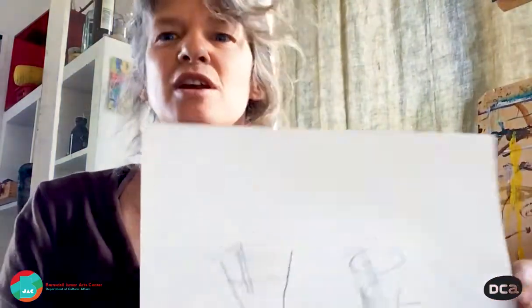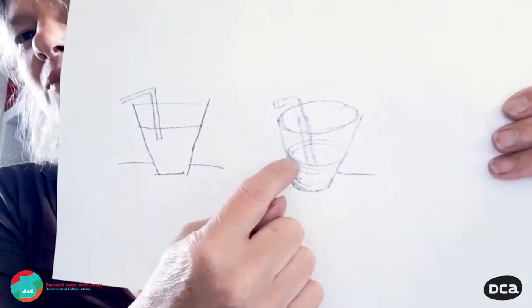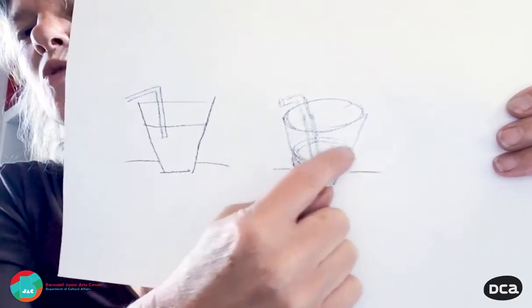The first class is going to be an exercise in cross contour drawing, which probably some of you have heard of. If you haven't, I've got a very simple diagram to show you what cross contour drawing is. Contour drawing is when you draw around the outside edge of an object. Cross contour drawing is when you draw lines that describe the outside of the form of an object.